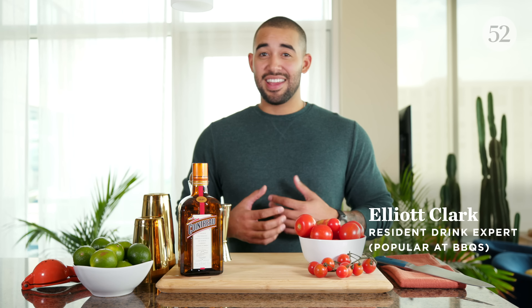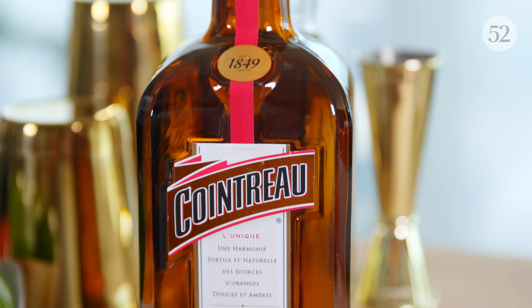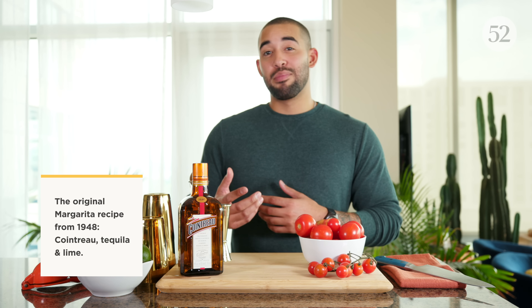Hey, what's going on guys? I'm Elliot, aka Apartment Bartender and Food52's resident drink expert. In this video, we're going to be mixing up a grilled tomato margarita with Cointreau — it's a twist on Cointreau's classic margarita recipe, which was created back in 1948 and is still one of the best recipes to date.